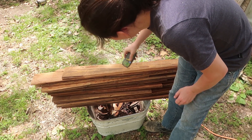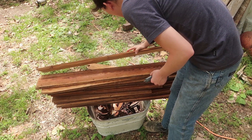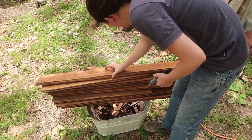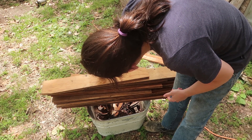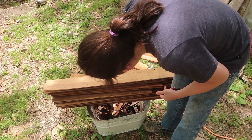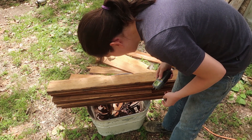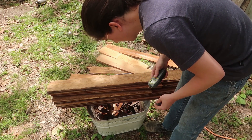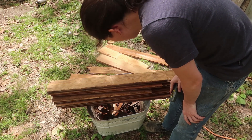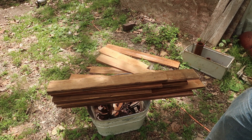Reading moisture levels: 9.5%, 10.3%, 10%, 12.9%, 10.4%, 10.5% — around there. It's more moisture than the boards that were inside, which are like 4–6%, but these are still relatively nice so I can put them on the shelf without worrying about moisture causing mold.